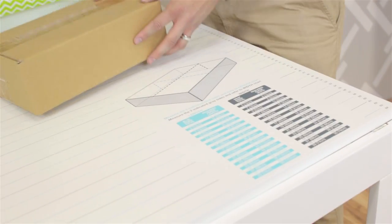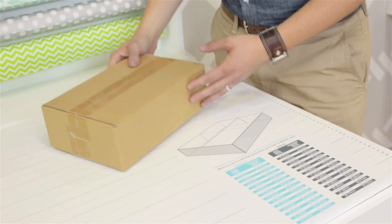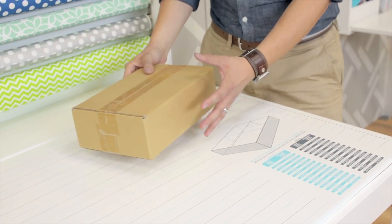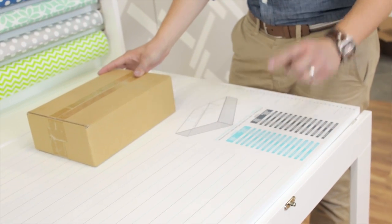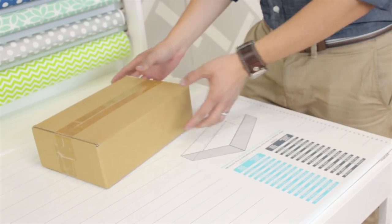So today I have this little package right here. I've already measured it so I can look at my chart and I know that I need to trim my paper down to 26 by 16 inches.